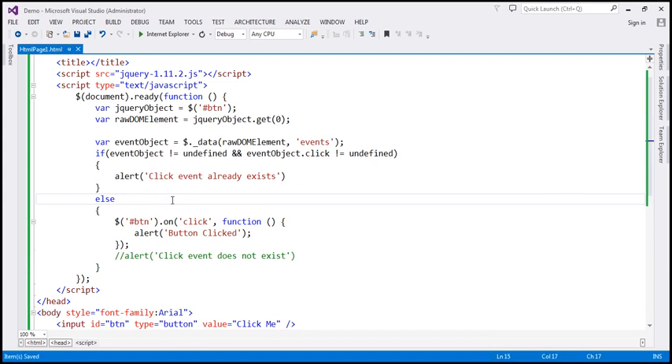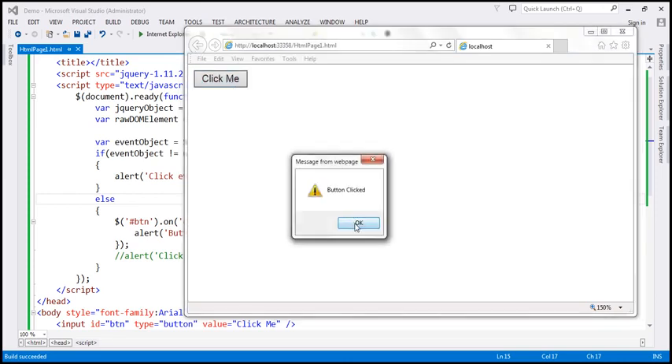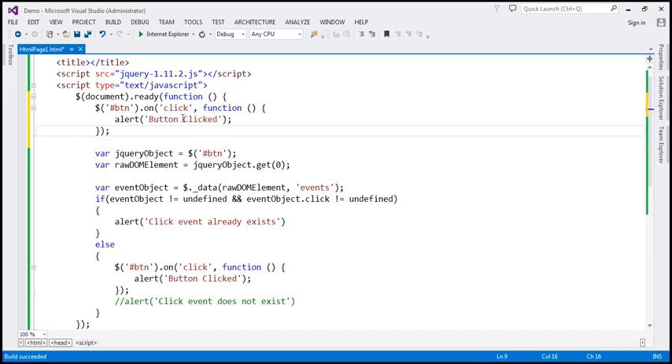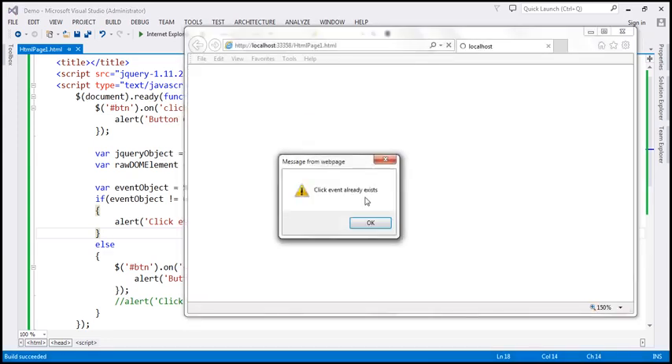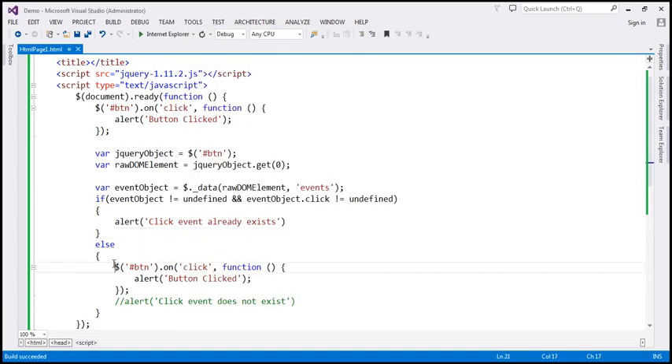Now when we run this, if the click event does not exist it will attach the click event handler, and when we click the button it says 'button clicked'. On the other hand, if we already have the click event handler attached above, this code will come to the if block, display the message, and not attach another handler. So when we run this, we get 'click event already exists' and when we click the button we get only one alert saying 'button clicked'.